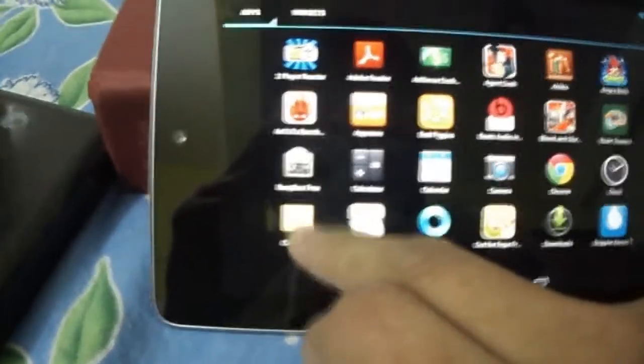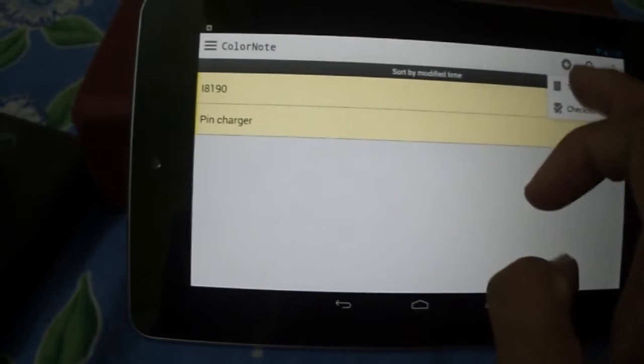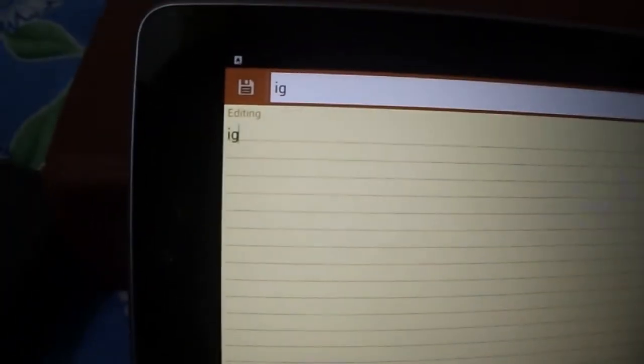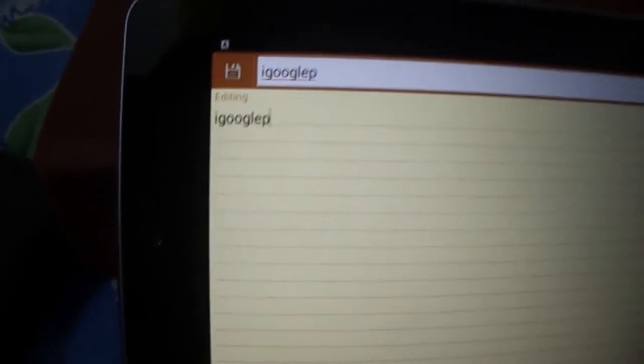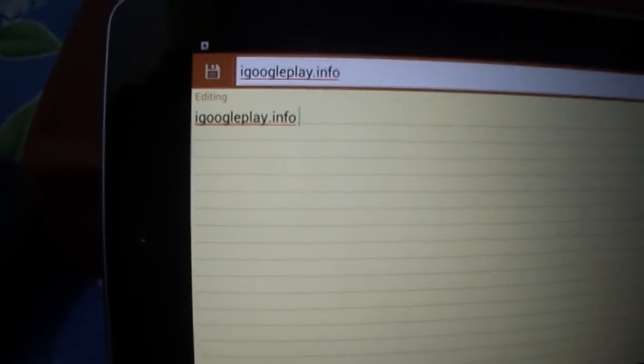Now let's try it out — opening ColorNote. I am typing here with the keyboard. You can see it is detecting perfectly.